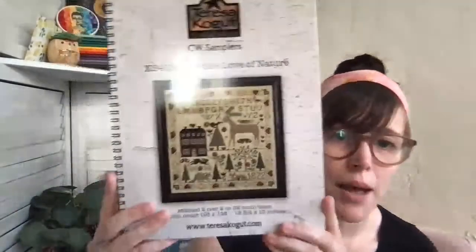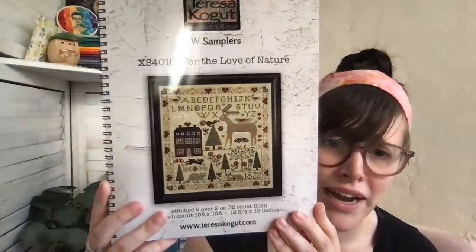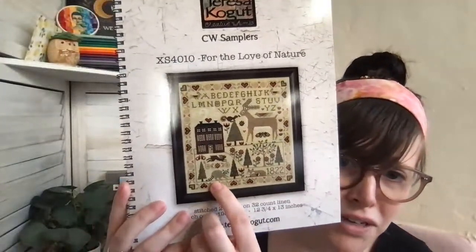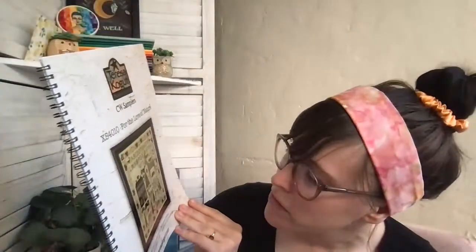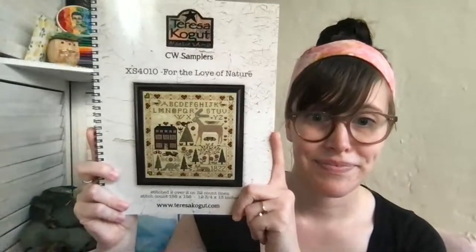Teresa Kogut's other new release is 'For the Love of Nature' — one of these spiral-bound booklets. It's really pretty: a girl and a deer with little branchy antlers, the cutest little fox, the cutest little raccoon. I might just stitch the raccoon — raccoons in cross stitch are super cute. There are also bunnies, butterflies, flowers, and birds. It's stitched on 32 count Corn Silk by Weeks with a whole bunch of other threads.